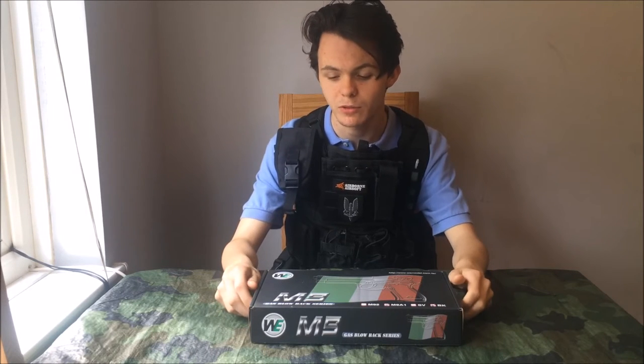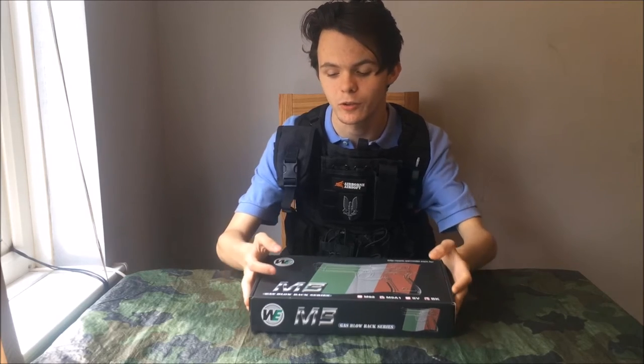Hi and welcome back to East London Airsoft Reviews. I'm Jacob and today I'm going to be doing a review on the WE-92FS A1 gas blowback pistol. I'm going to be doing an unboxing and full review in this video.